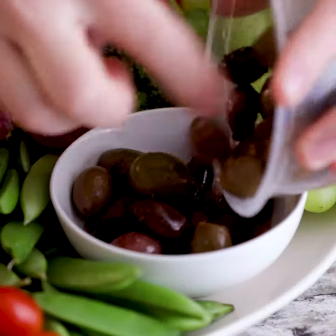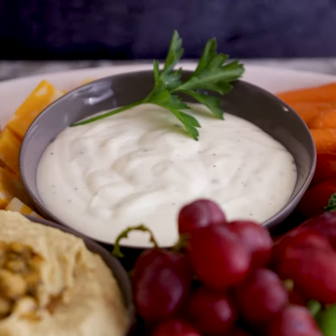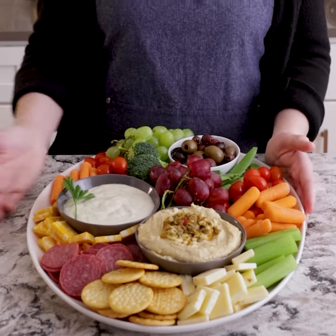Our meat and cheese tray came with olives, so we'll put those in a bowl too. And last but not least, just to zhuzh up this ranch dressing, I'm going to put a little leaf of parsley. And there you have it — a beautiful party platter that no one has to know came from the store. For more shortcuts on how to get through your holiday sanely, head over to Tablespoon.com or click the link in our bio. Happy Holidays!